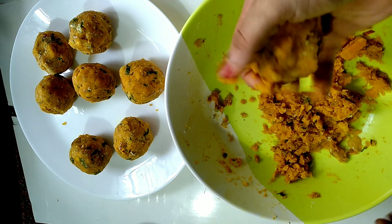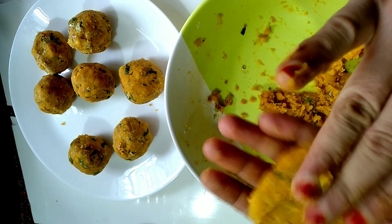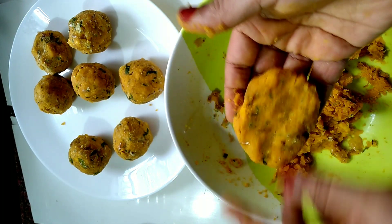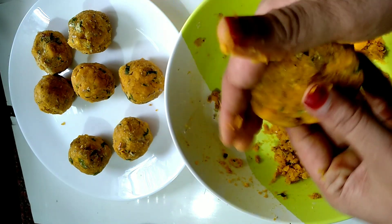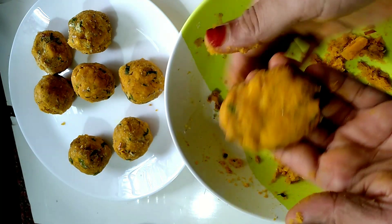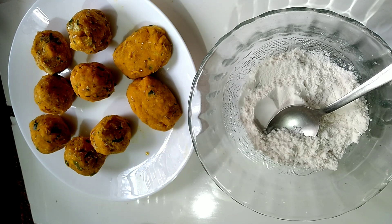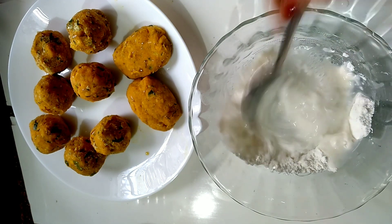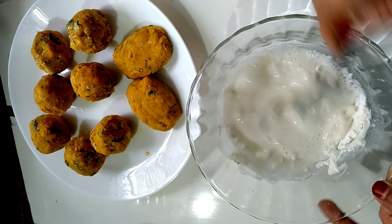If you want to cook the beef, you will taste good. The other sauce is ready. I put it in the bowl and mix it up.